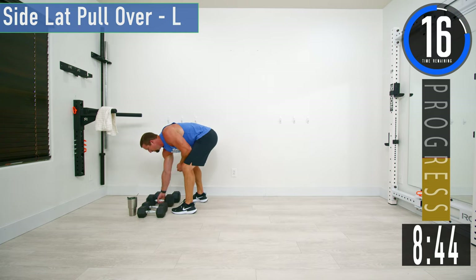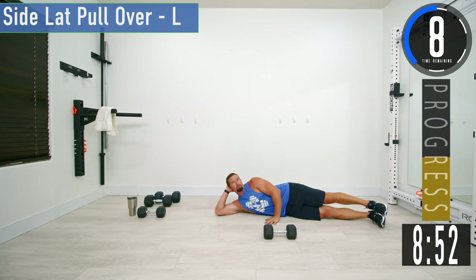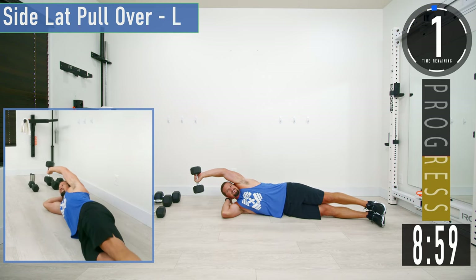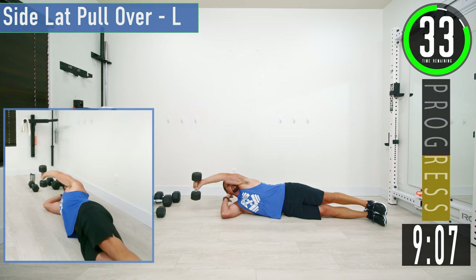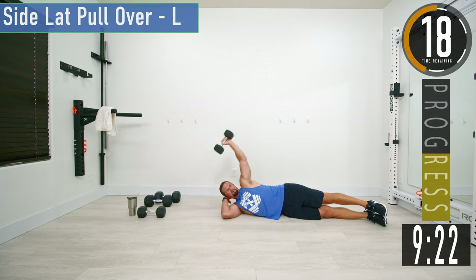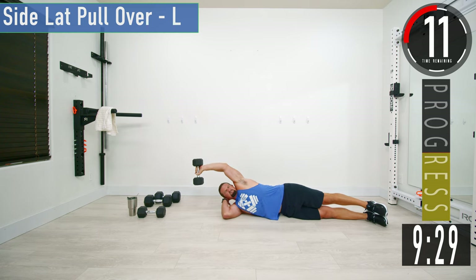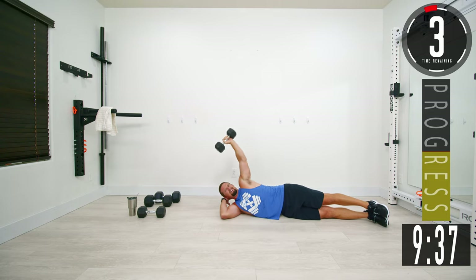Going with a lighter dumbbell for side lat pullovers. Lay on your right side — tuck your arm to support your head. Dumbbell in the left hand up here, then bring it up. You can have your arm come in front of your face, or just behind the head and then back up and over. We just need to go to vertical or just a little less — we don't need to go way down, it's not doing anything for the lat.